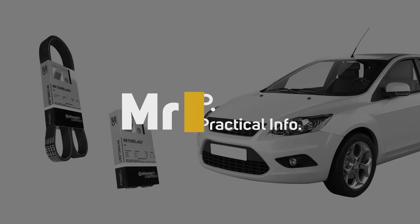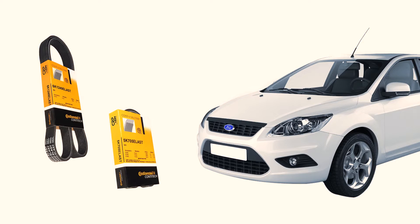Replacing the serpentine and AC stretch belts on a Ford Focus 2009-2010 model Europa.